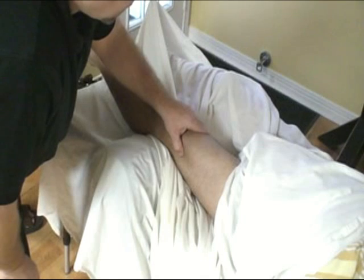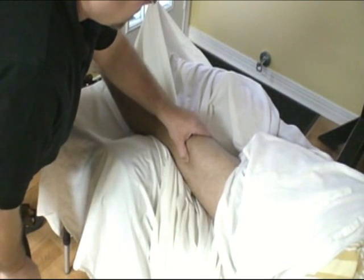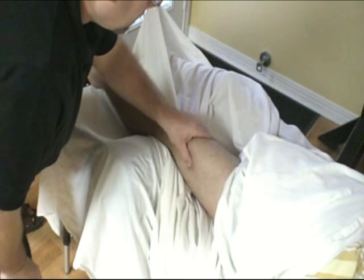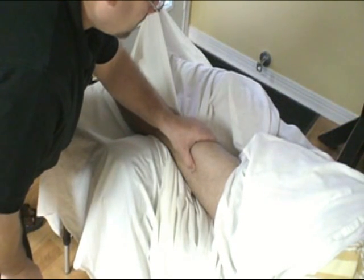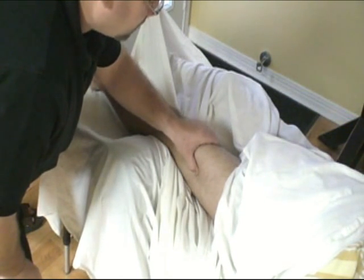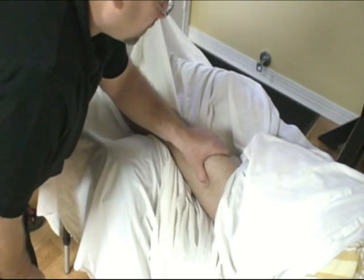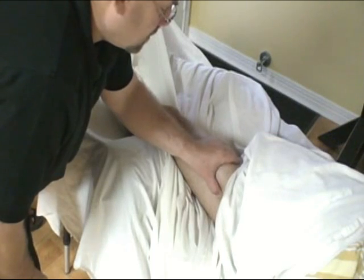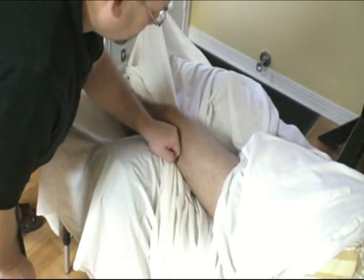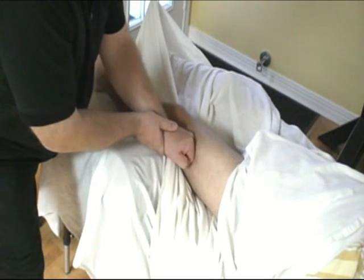If you can straighten up the leg for me — IT band, vastus lateralis. Sean, as you've done before, if you can straighten the leg for me. Good. And let it down. And up. And down. And up. So it's tight here. I can stop, or I can do a continuous pass as he is flexing and extending at the knee.